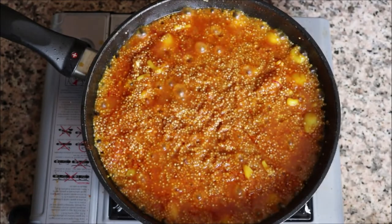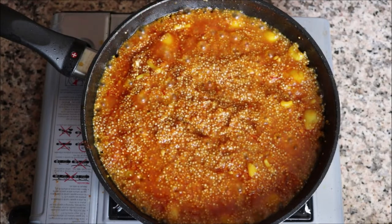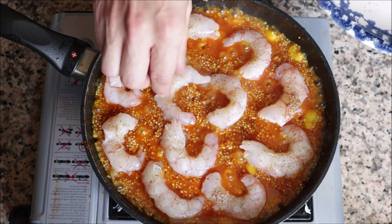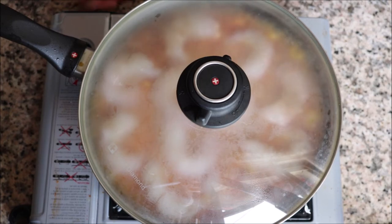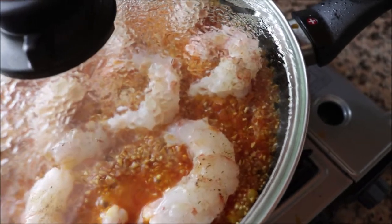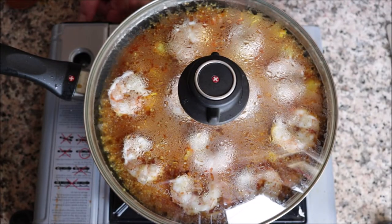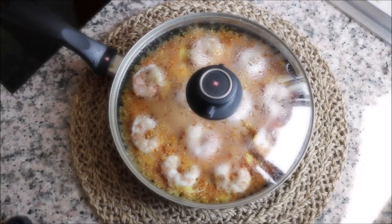It's been about 12 minutes since we added the fish broth — as you can see, a lot of it has been absorbed by the quinoa. At this point let's add our shrimp in. Place a lid on the pan and lower the heat to a low-medium heat. It's been exactly seven minutes since we added the lid and there is almost no broth left — let's go ahead and remove this from the heat and remove the lid.